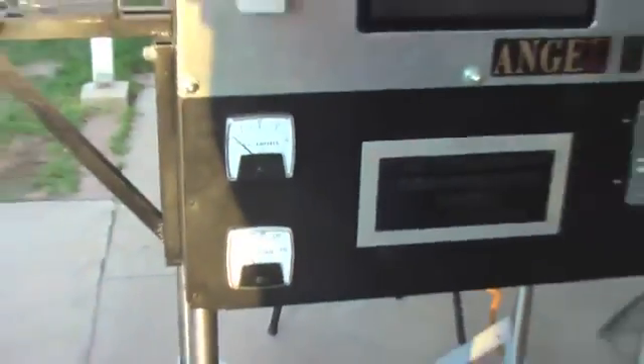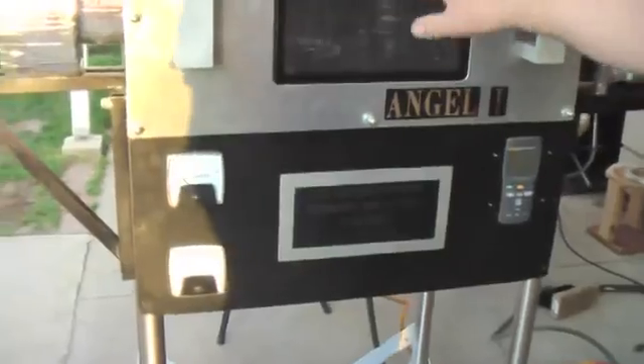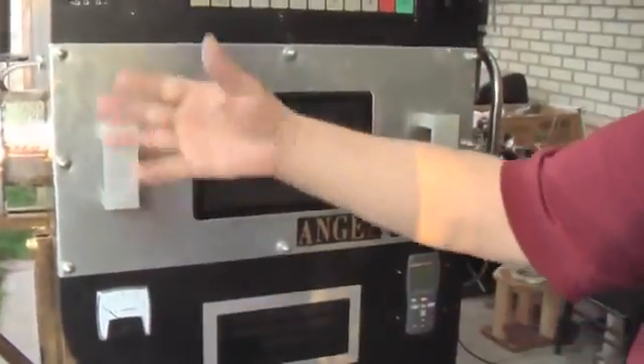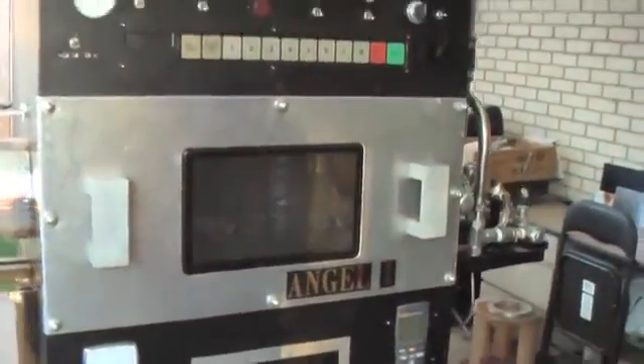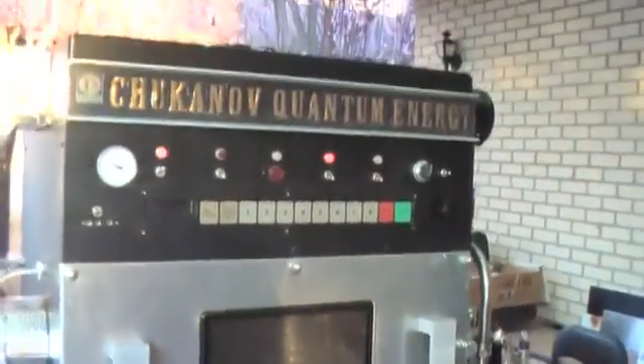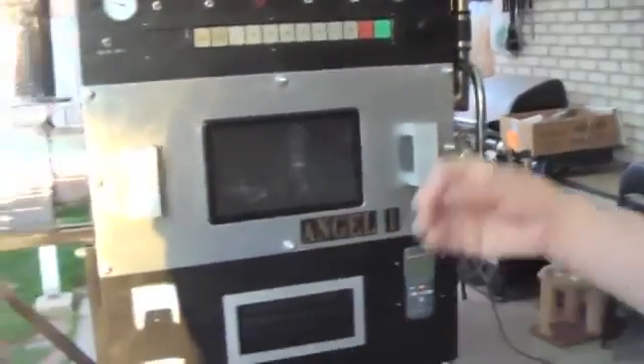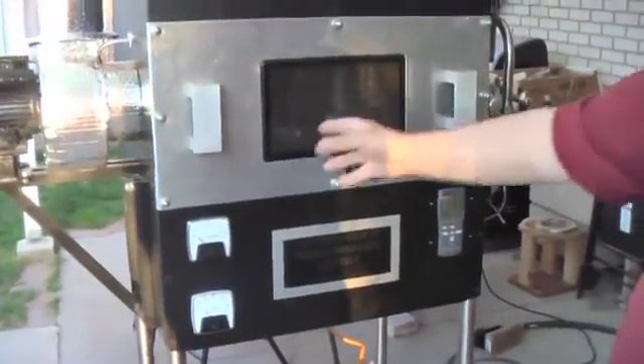What are these indicating? They are for orientation — to show that nothing changes. Even though I didn't connect them, they show that when I change the input, the AC is the same. But for precise measurement I have better equipment. These are for orientation, for people to see that there are no changes.